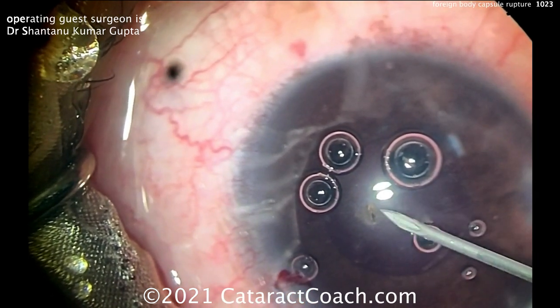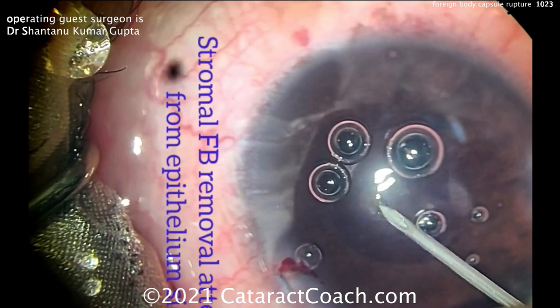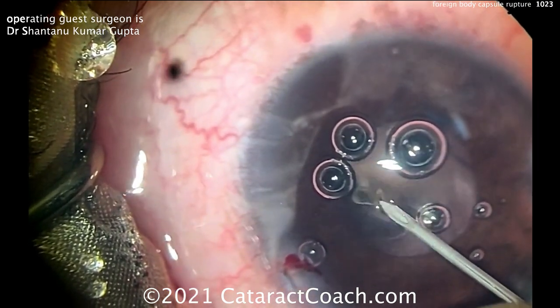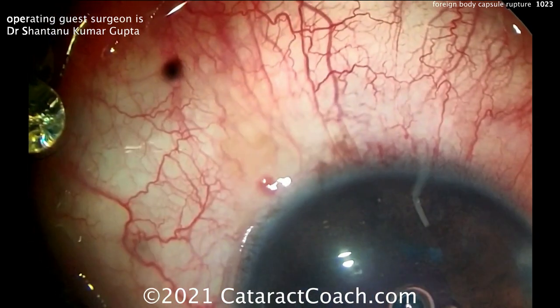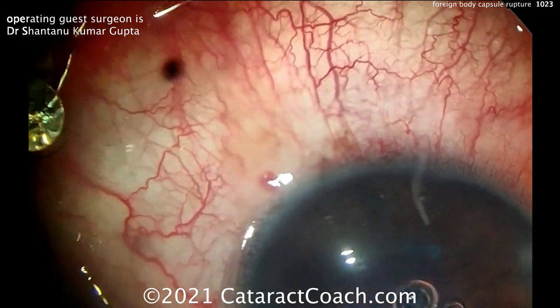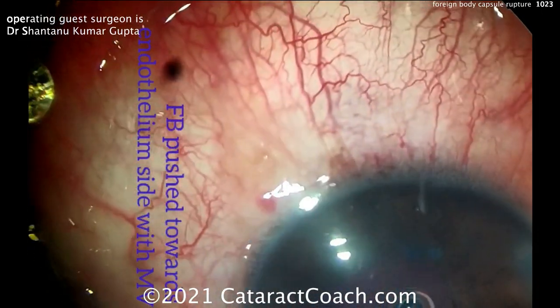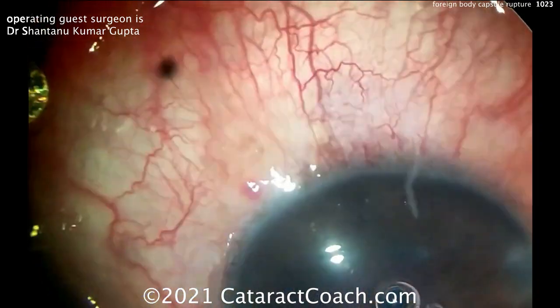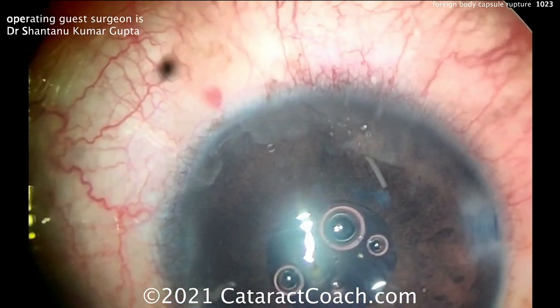Now for the foreign body — there it is. You can try to get it out from the front, but it's a little bit tough because it's so deep in there. You can use a small gauge needle here, or even an MVR blade — but it's still tough to get it out. So now he's going to push from the inside using an MVR blade. There we go — a little bit off screen — and once that's brought forward, it can then be pulled out of the eye.